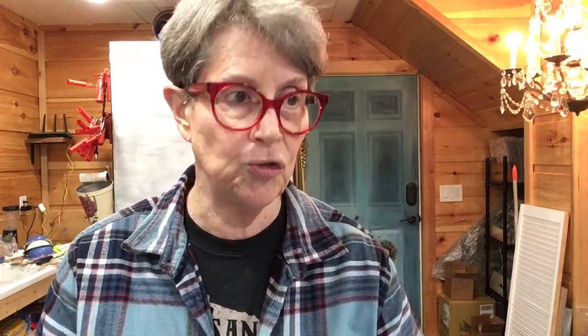Not everybody has an Ikea near them — I'm one of those people. There's an Ikea in Atlanta, but they don't ship. Since COVID they do deliveries, but you have to be within a radius of their shop. So you pretty much have to go to Ikea to get them.